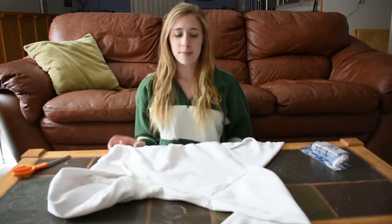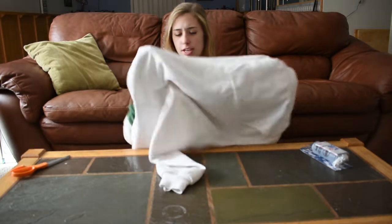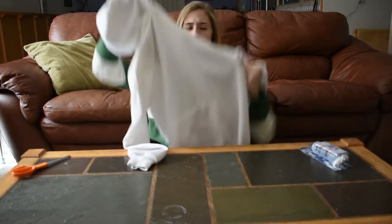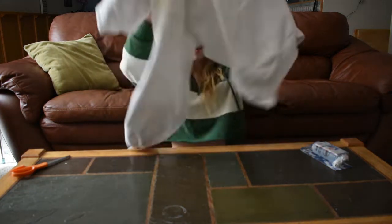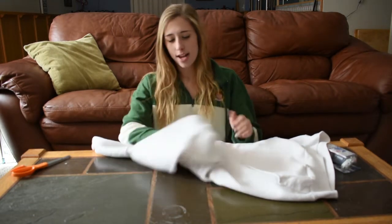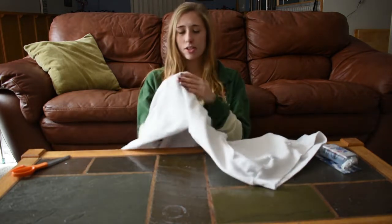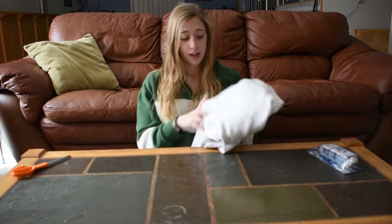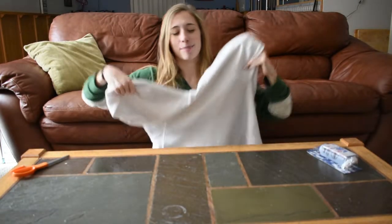Hey guys, so today I am DIYing this hoodie. I was looking through my closet and I found it just sitting there — I don't know if it's mine or if I've ever worn it, but it was in my closet. I honestly have no idea where this came from, but there's a stain right here so obviously it's been worn.